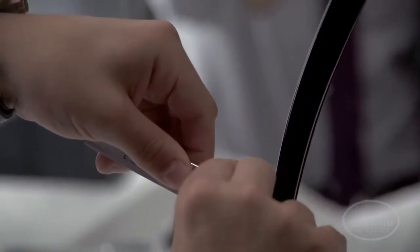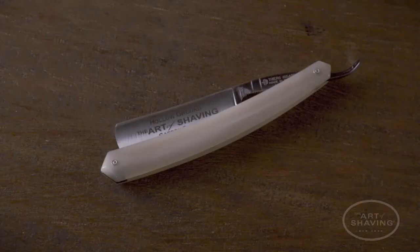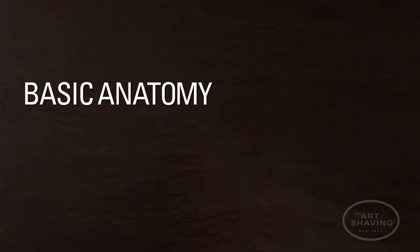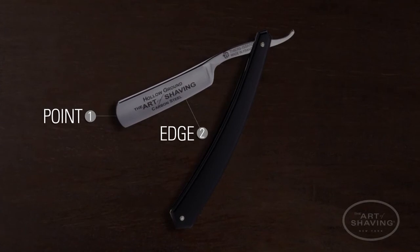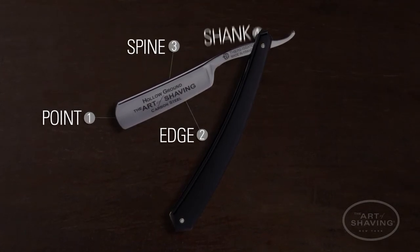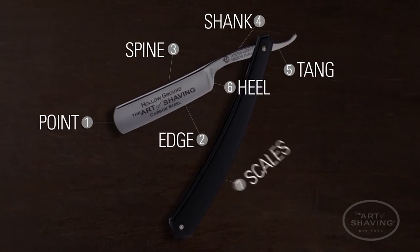Straight razors come in a variety of metals and grinds. The scales or handle come in a number of finishes like wood, horn, and acrylic. The basic anatomy of a straight razor includes the point, the edge, the spine, the shank, the tang, the heel, and the scales.